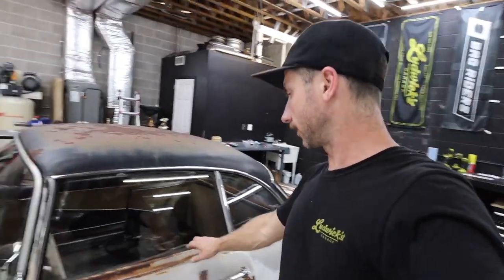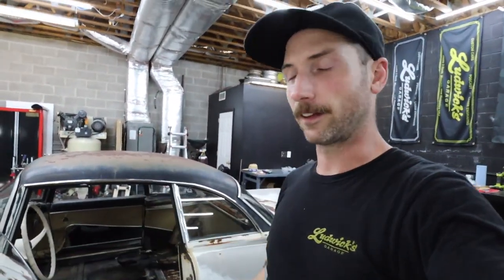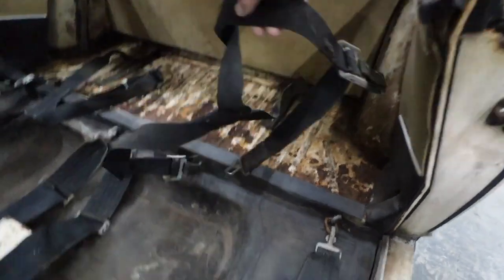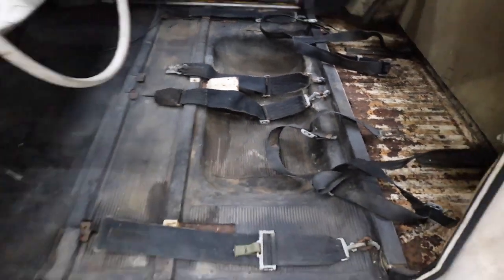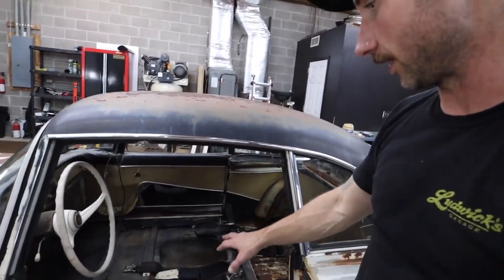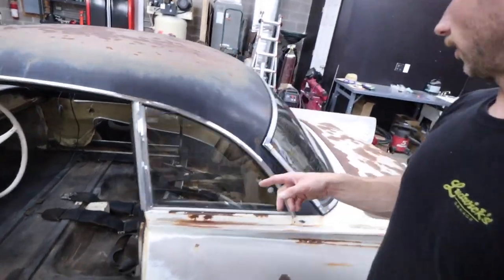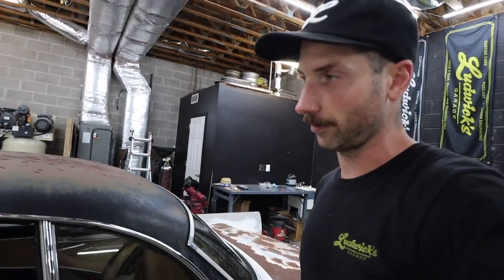I cleaned up the windows, got the interior cleaned out, and here's some evidence about its possible race history — it probably isn't anything official, but it's got harnesses in it. These are your shoulder straps, and here are your lap belts for both sides. There's no interior other than what you're seeing here. The door cards and dash mat are still there but there were no seats — they may have had a race seat or two. Aside from the harnesses, there is a fire extinguisher mount right here in the parcel shelf, and I'm willing to bet that's not an OEM 1960 placement.